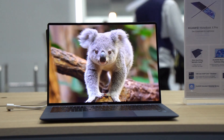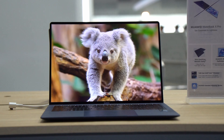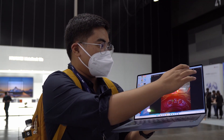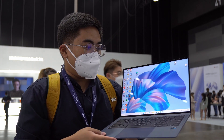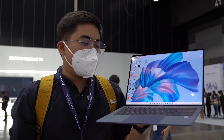It's a 3.1K resolution. It's really nice — I love the colors of this one, and yes, it is also touchscreen as you can see. The bezel is really nice here, and compared to the previous MateBooks that we have reviewed before, it's a great improvement.